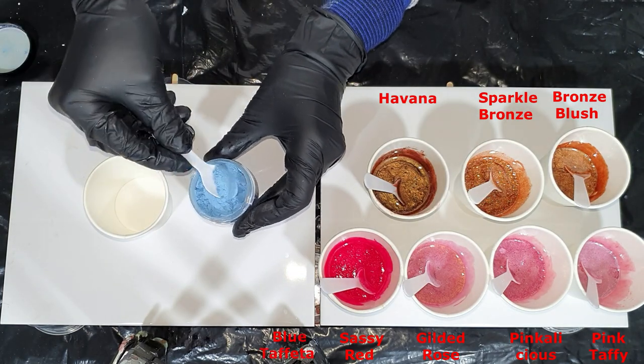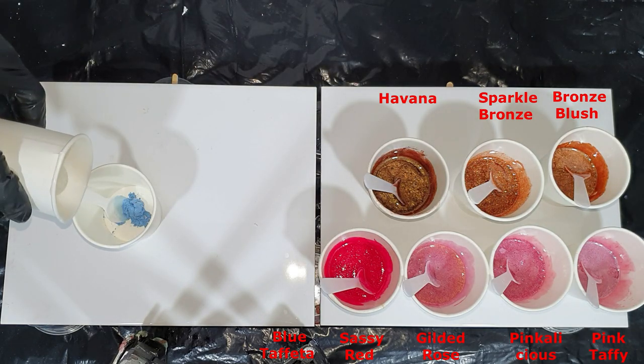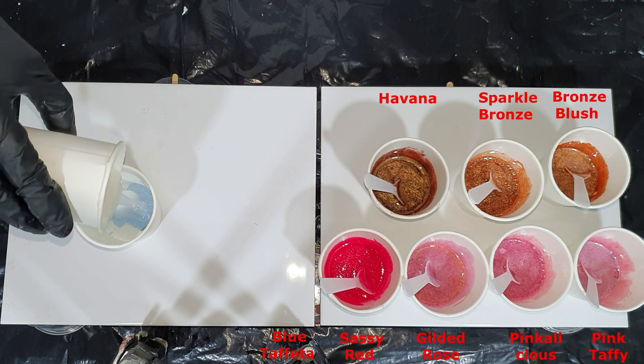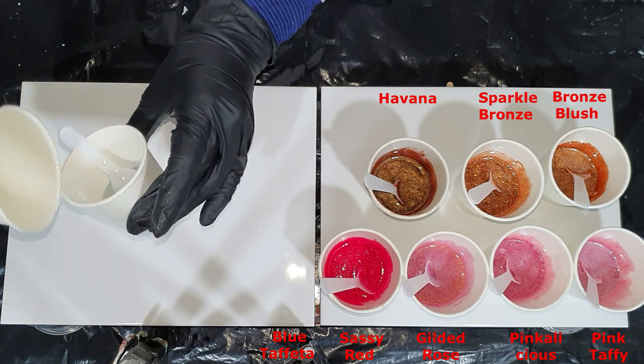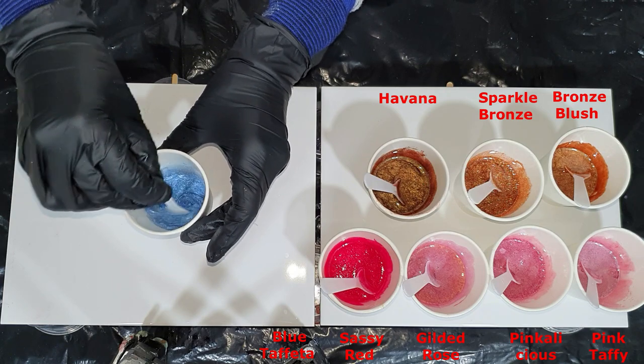And this one is called Blue Tavita. I'm so sorry for my French Bulldog — it's making a lot of noise. But this is a very nice light blue shade, more like a baby blue.